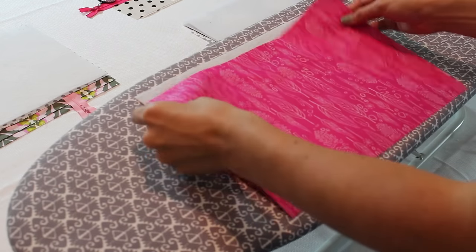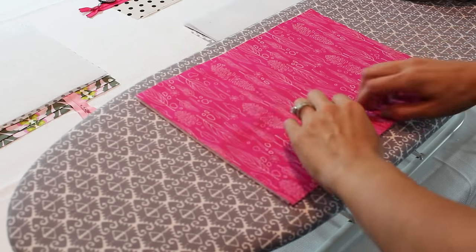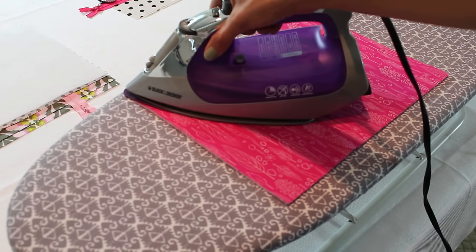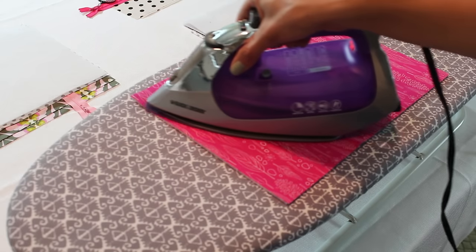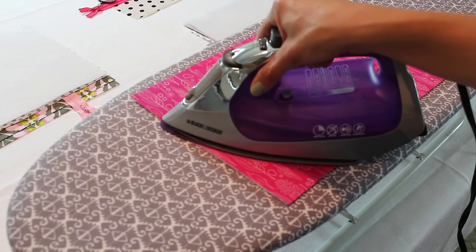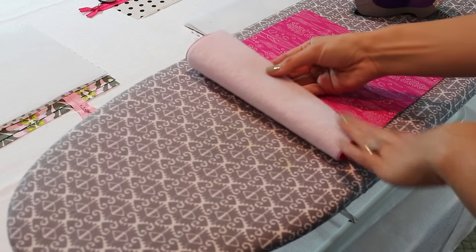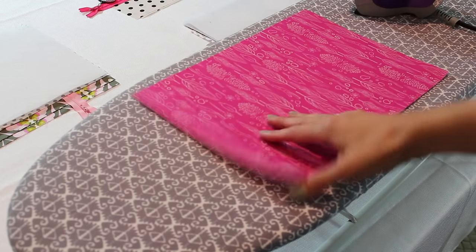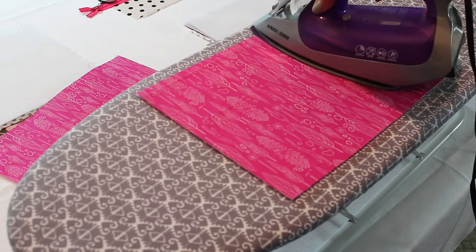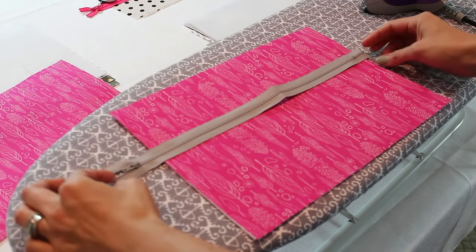You're going to want to put your fusible fleece onto your outside pieces of cotton fabric. You can also use home decorator fabric, linen, or different kinds of weights. I'm fusing it using the manufacturer's instructions — the glue side should be up on the wrong side of the fabric. Do this to both outside pieces. I use a dry iron, no steam, and hold it down.